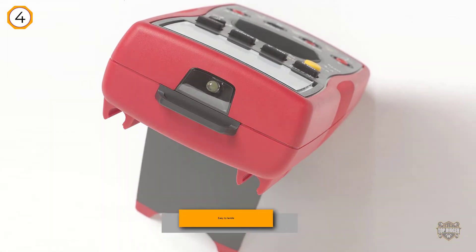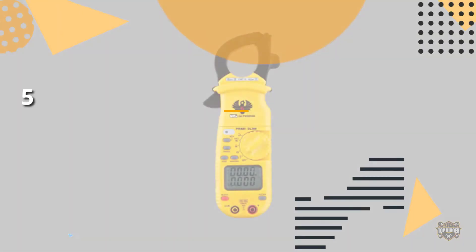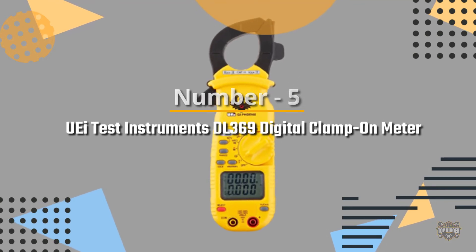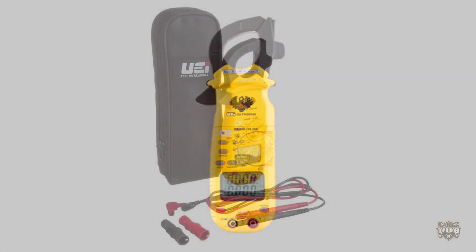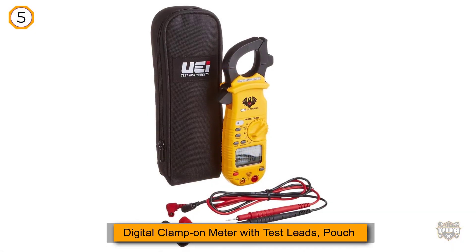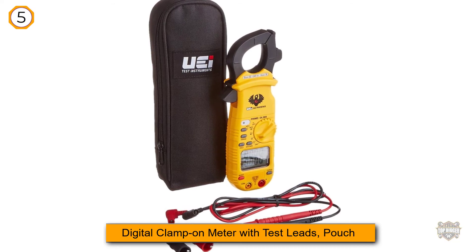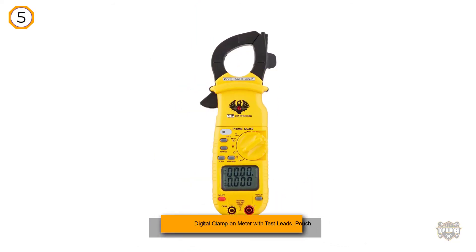Moreover, the instrument is compact and easy to handle, weighing only two pounds. Number five: the UEI Test Instruments DL 369 digital clamp-on meter. Like anyone else, we have all experimented with electrical appliances, and one of the best producers of multimeters has designed this revolutionary product.